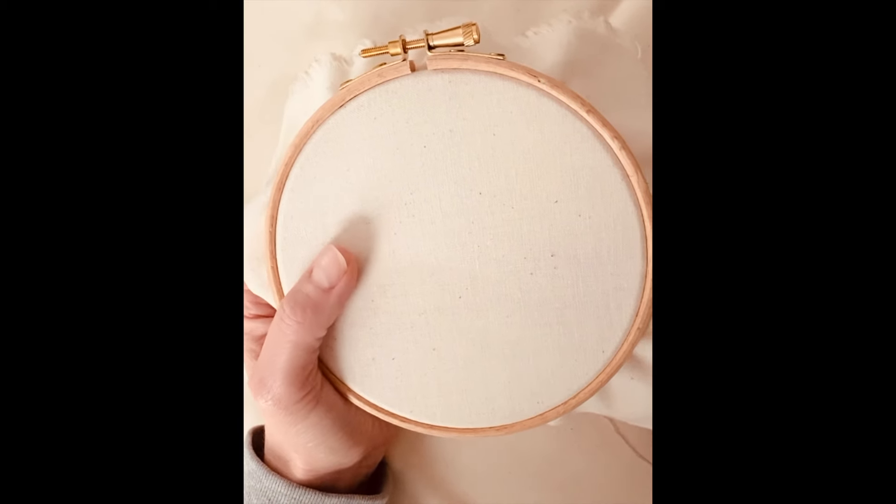Hi, welcome to the monthly stitches from Julia's Brodery. This month I'm adding chain stitch. It's very similar to Lazy Daisy. I'll show you a Lazy Daisy so you can see the similarity.